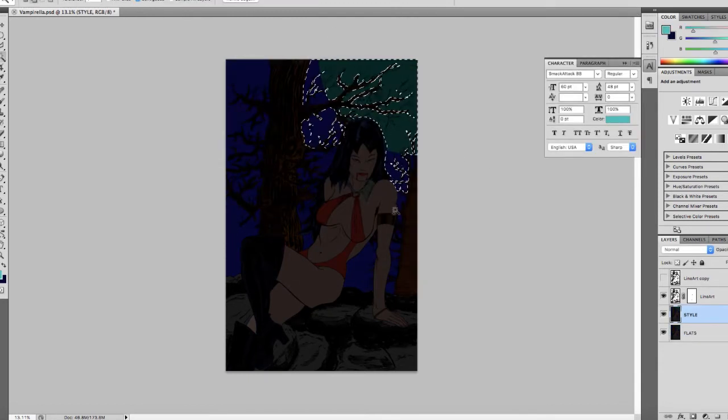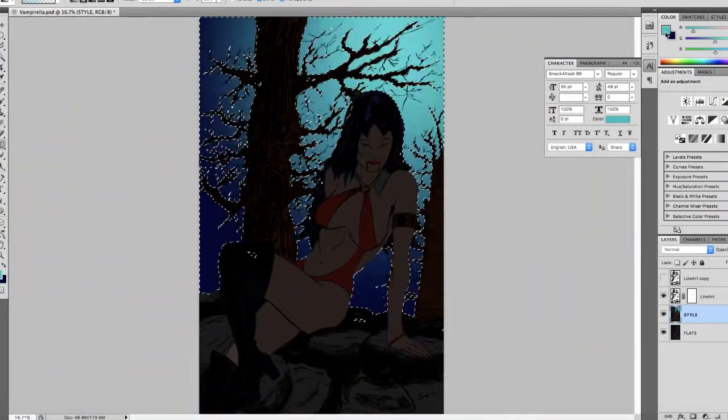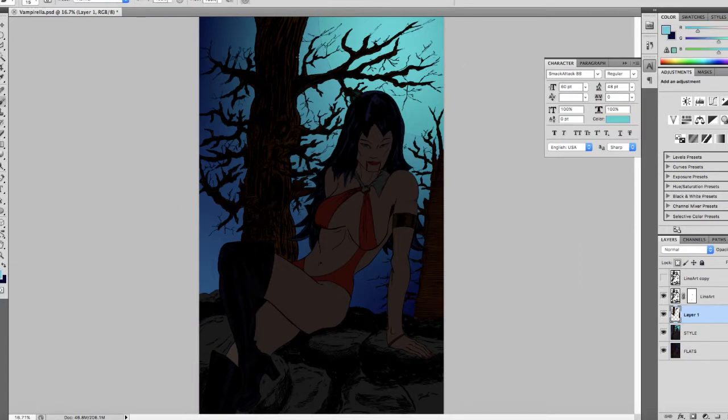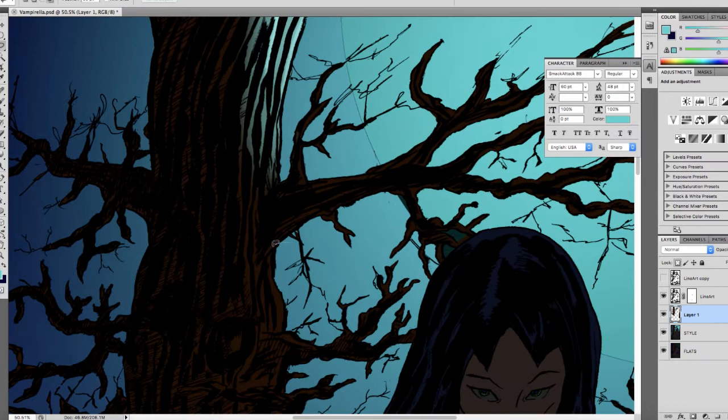Now after flatting it, I start to go into the coloring phase and work from the background to the foreground. I give the sky a little more depth. In the Batman video I had a ton of clouds, but I didn't want to repeat myself, so it's going to be a clear night where the full moon is shining.